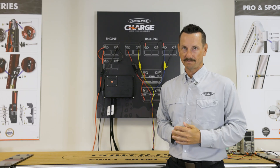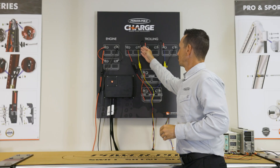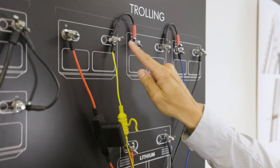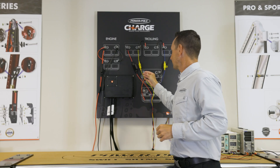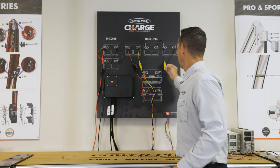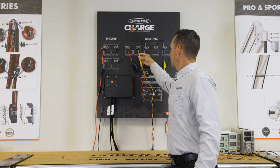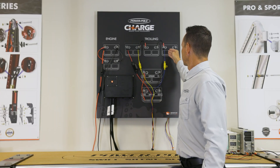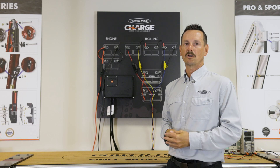Next we're going to connect our trolling motor side. Here we have three 12-volt batteries and we connect them with jumpers to create a 36-volt system. The jumper goes from battery one negative to battery two positive, battery two negative to battery three positive. Then we connect our positive trolling motor wire to battery one and our ground negative to battery three. We connect our yellow data wire to negative battery one and our blue data wire to positive battery three. This is the correct configuration to get your Charge working properly.